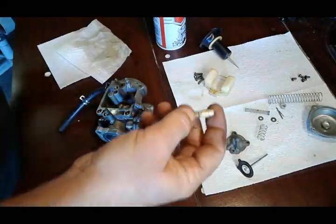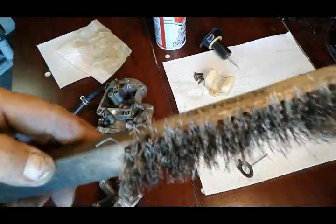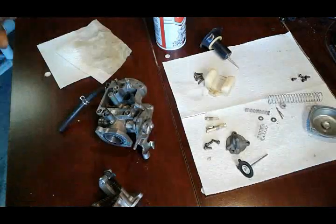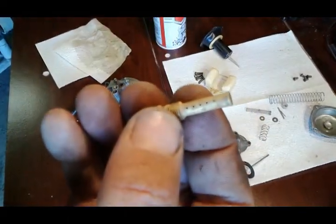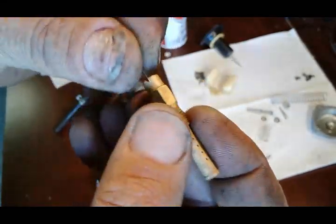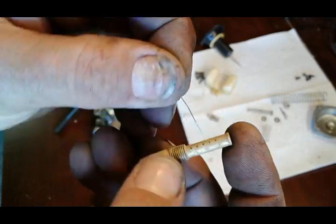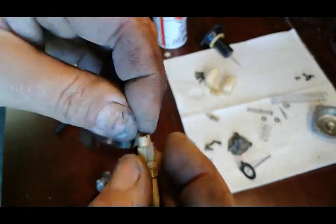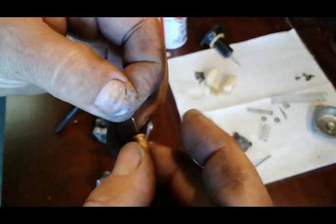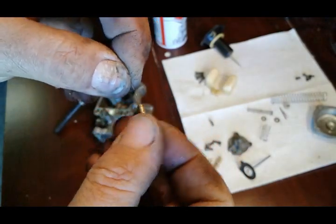For these jets that we had in the solution, what I like to use to clean all the little openings in the jet and in the carburetor is simply just a wire from a wire brush. Most people have a wire brush like this - you can just rip one of these out with pliers and it's a great tool to clean all your jets. It'll fit through all these little holes. Even with the parts being in a solution already it could still be dirty inside, so you still want to make sure you run this wire through all the openings and run a flashlight through it to make sure everything is clean.